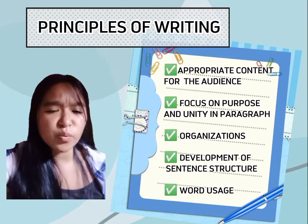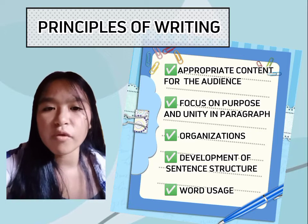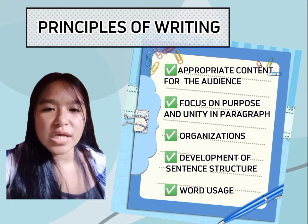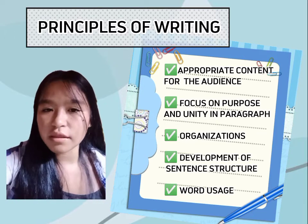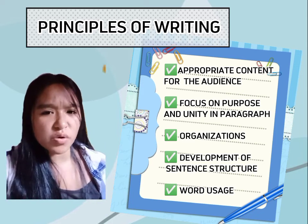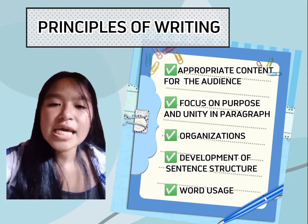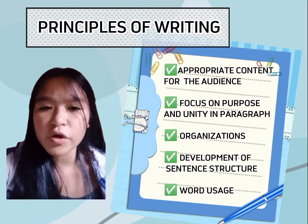Before writing, ask yourself these questions: Who is the intended recipient of this content? Does your content apply to your potential readers? Why is it important to identify our audience to make appropriate content? In writing, we need to be aware of the target audience in order to write accurately. For instance, if your target readers are adults, you should write content appropriate for them. If the subject matter is not applicable — like a children's story written for adult readers — you will not achieve appropriate content for your audience. If you don't identify your audience first, it affects the content and you will struggle to communicate the information you want to deliver through the writing process.